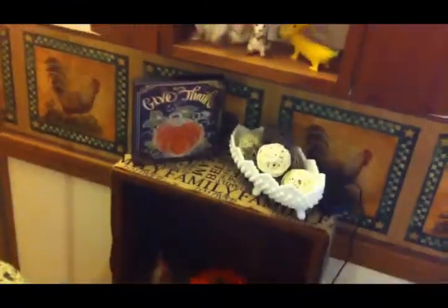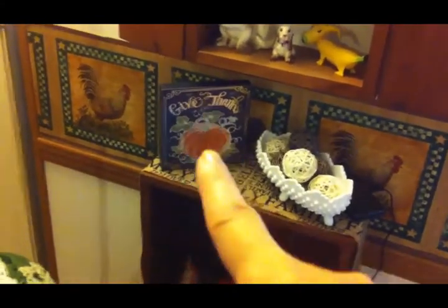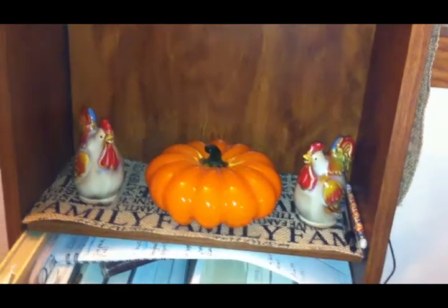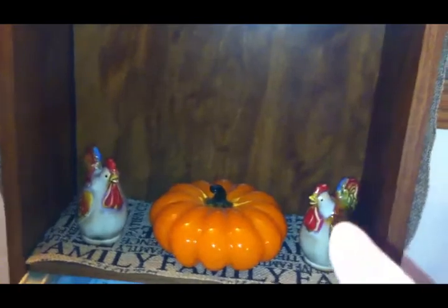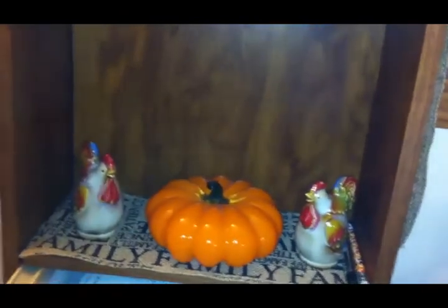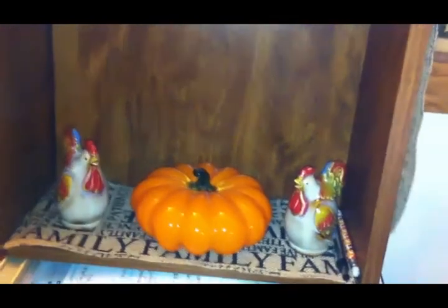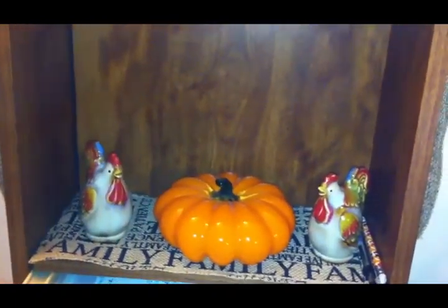Over here is a little bookshelf and I have a few touches of fall on here. I have this little plaque that says 'give thanks' that I got at Dollar General. Then on this shelf I have a glass pumpkin that I got from an antique store, and then these two chicken salt and pepper shakers that I got from the Traveling Treasure Box — I think they look very fall-ish and they match the pumpkin very well.